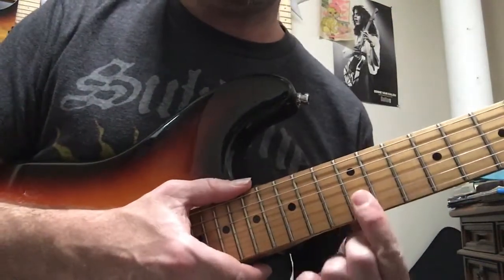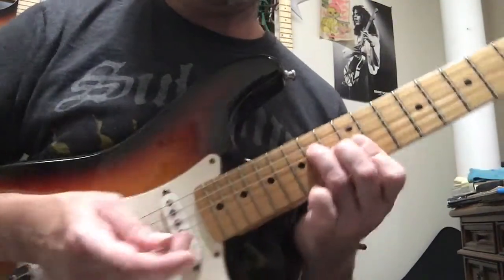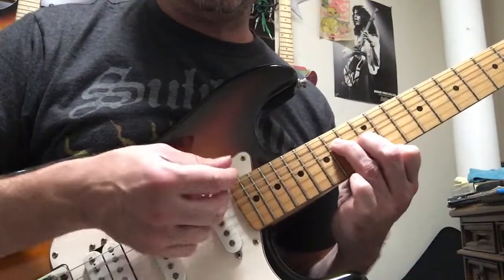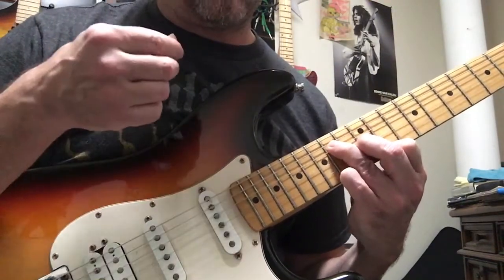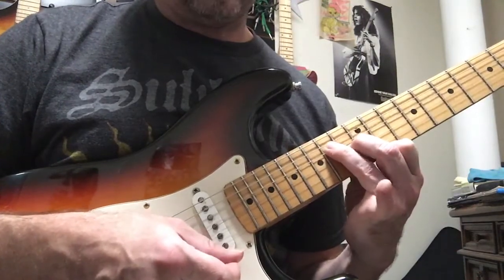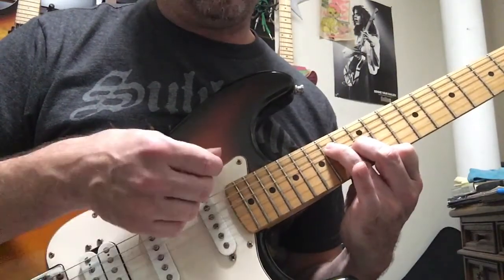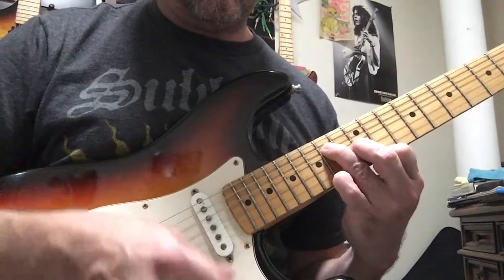That note you hear changing is gonna be right here on the fourteenth fret. I've covered fret twelve and thirteen and fourteen. I'm gonna go down, up, down, and add the pinky here for the next part — up — and then skip, take the pinky off, up, down, up — one, and two, and three.